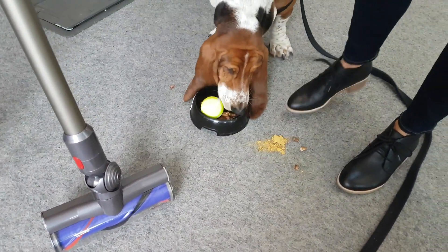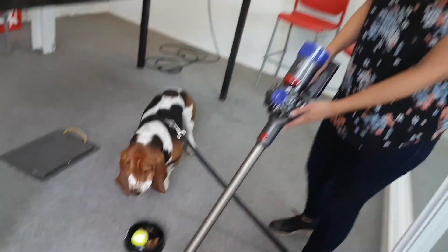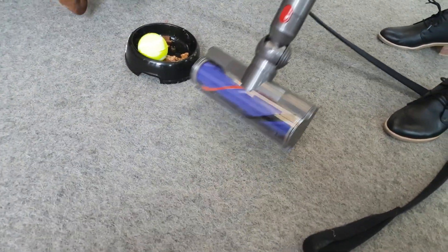And we love the Dyson. It's so lightweight, it's so easy to use, and it lasts forever — 40-minute run time. It's amazing.